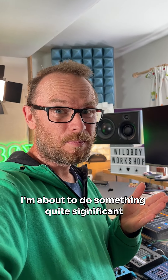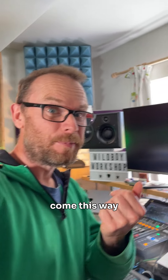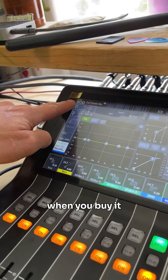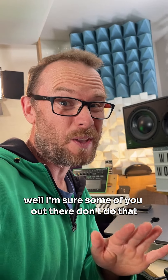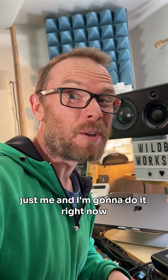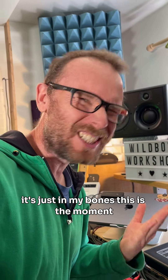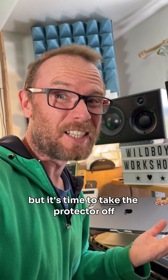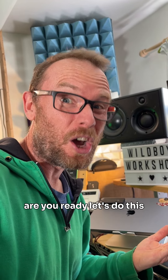I'm about to do something quite significant and I want to share it with you. Have you ever taken the screen protector off something when you buy it? Well, I'm sure some of you out there don't do that — and that's one of me. I'm going to do it right now. It's just in my bones. Maybe Glastonbury did something to me. I'm not sure what it is, but it's time to take the protector off. Are you ready?